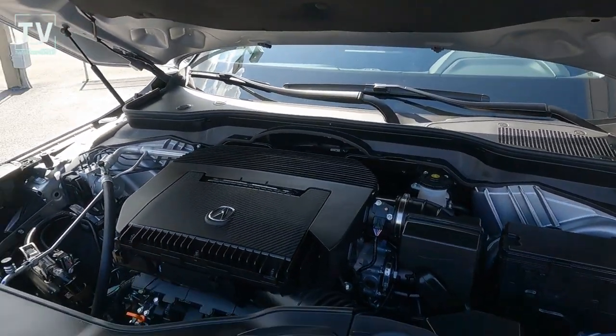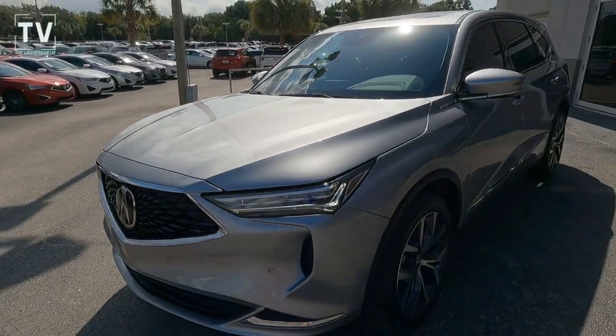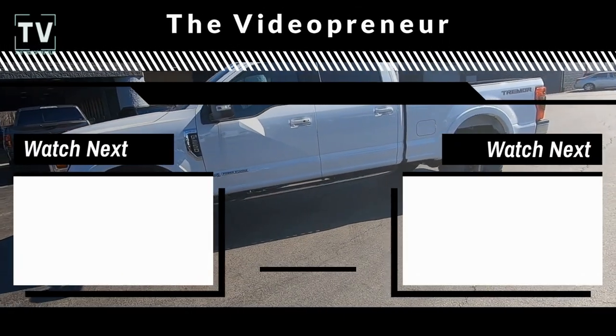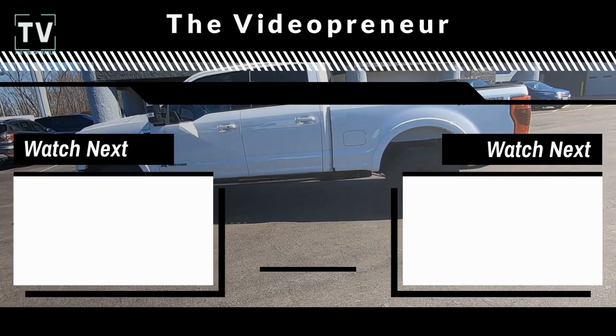That's the 2022 Acura MDX Tech. Thanks again for watching — go ahead and hit the subscribe button, choose your next video: subscribe in the middle, video on the left and the right. Thanks again for watching.